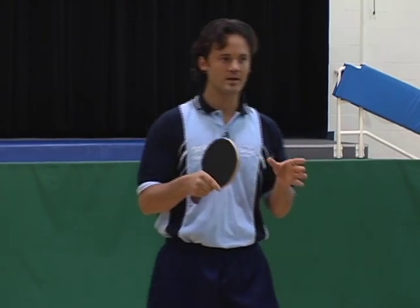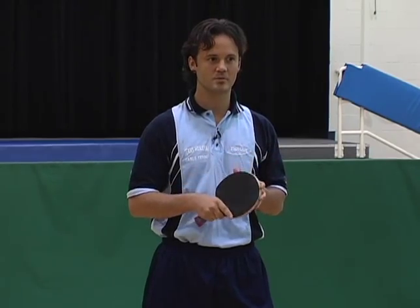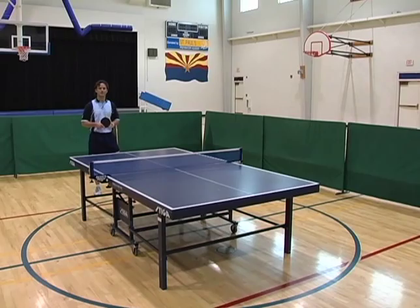But before you do any type of backswing, you want to wait until your opponent hits the ball. Waiting as long as possible will give you the best possible timing. Now, let's demonstrate the backswing.